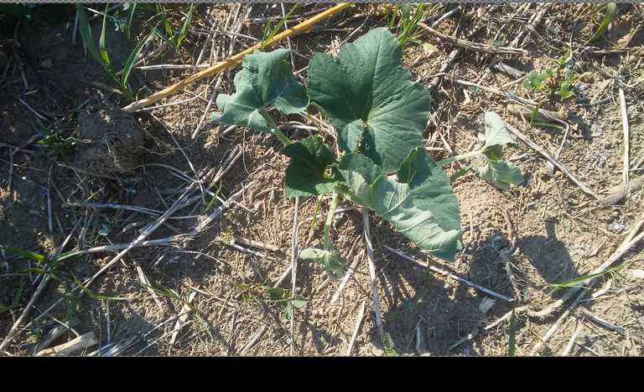This would be a scallop squash — a white summer scallop squash — which came up volunteer. There's actually about 20 of them, which is about 19 more than I need, but I'm gonna let a few of them grow here anyway.